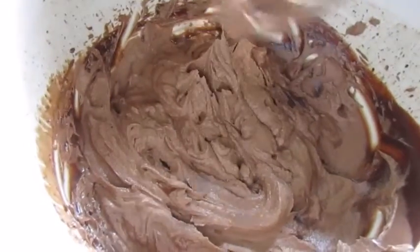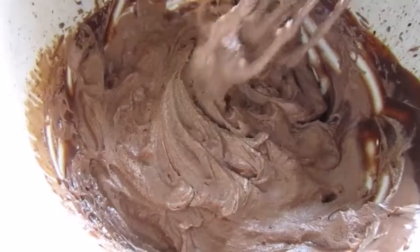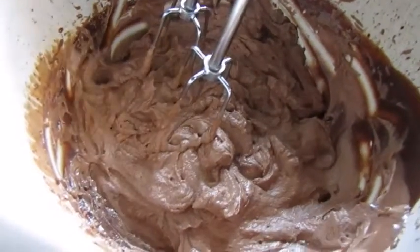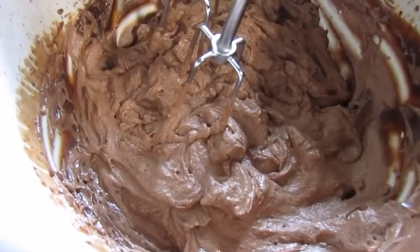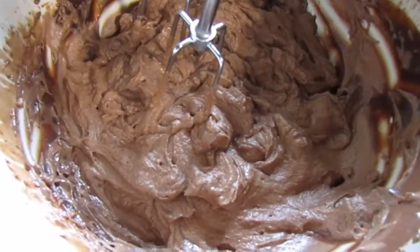This took about maybe a minute on the highest speed of my stand mixer, so it's pretty quick. In the refrigerator it will firm up even more, so it's going to be kind of like a harder fudge frosting once it cools off. That is pretty much it — I'll show you when I'm piping it on the cakes, and then I will store everything in the fridge until our market tonight.